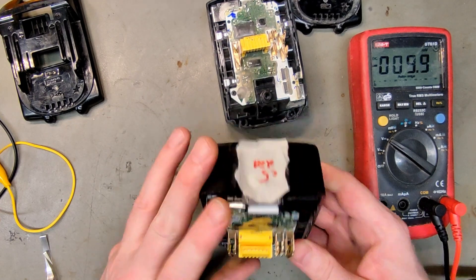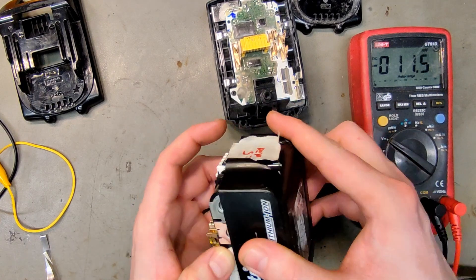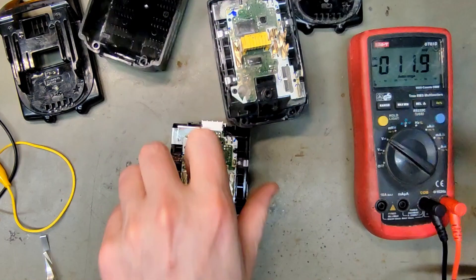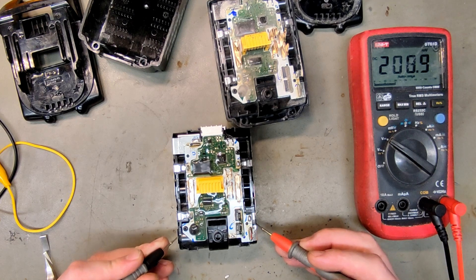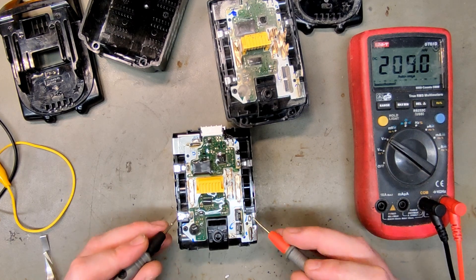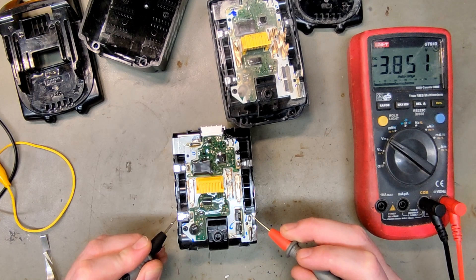But if you were to jump-start a battery like this — this one has one dead cell group — what do you think would happen? Here we have the dead cell group at just 208 millivolts. You would have to charge the battery for a very long time before this group came up to 3 volts. But while you're charging the whole pack, the other cell groups — like this one already at 3.8V — would be severely overcharged, maybe reaching 4.3, 4.4, or 4.5 volts, and that is when batteries can start to catch on fire.